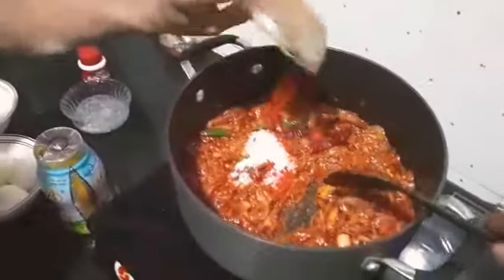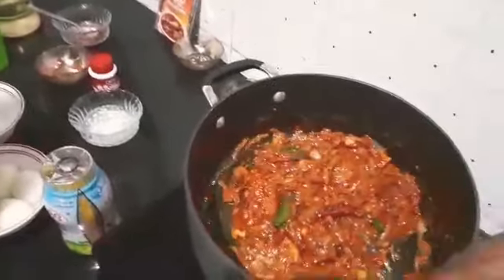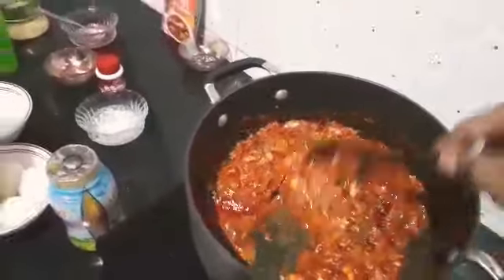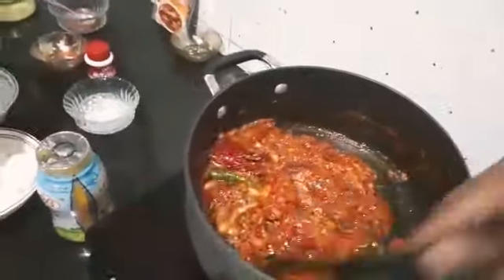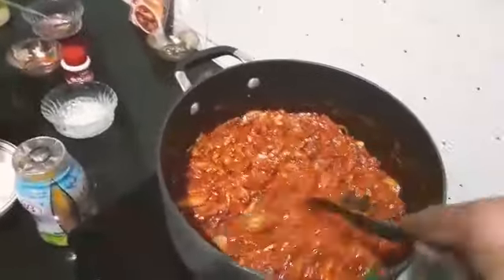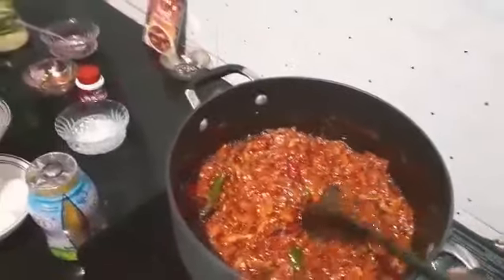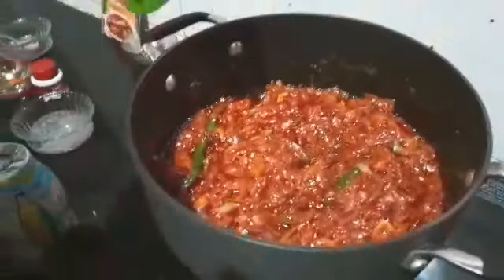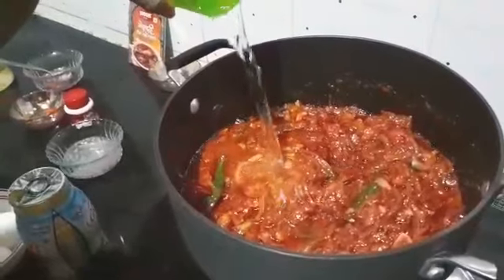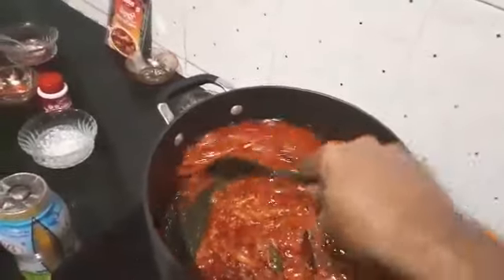Now add some red chili powder. You can take Kashmiri red chili or MTR red chili — it depends. Kashmiri red chili powder will give more color and less spice. Now we will add water — about one glass of water is fine.